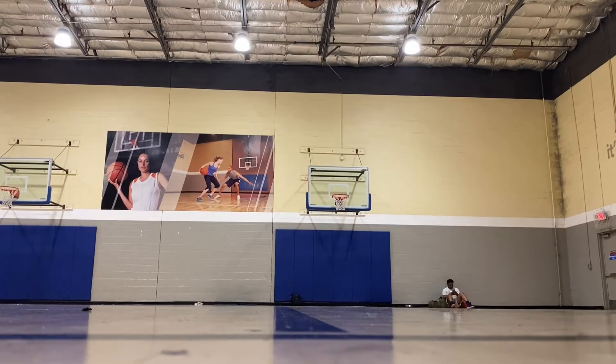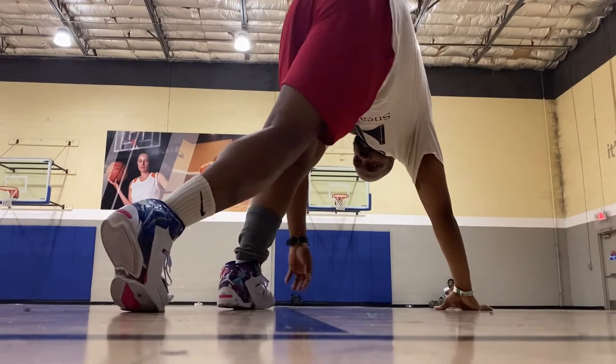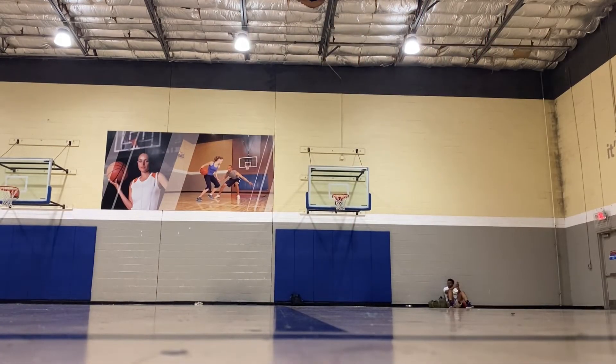Next thing I want to get into is the traction. The traction has a remix to the herringbone as far as how it looks. When I first got these, I thought the traction was going to be ass. But the traction is actually A1 — I love the traction, I had no issues. Compared to my last performance review of the KD15, it's just a hair into that, not quite as good, but close. I'll give the traction an overall grade of A. For a guy like Zion with how much torque he has, they needed to have great traction, and the traction is good.